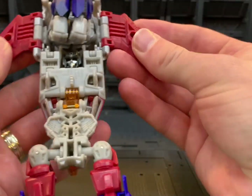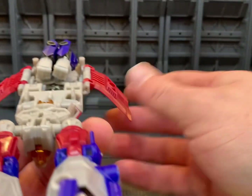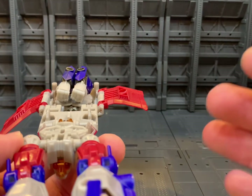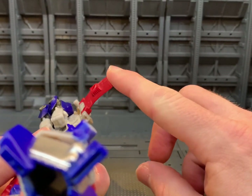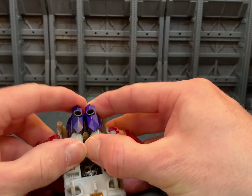Come back around to the back and fold these wings up like that so they're coming this way. In vehicle mode or jet mode they would be going this way, so it's just tilting them back like that to get them out of the way. Then we're going to untab the arms.